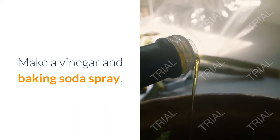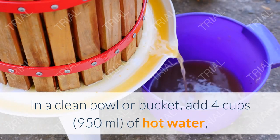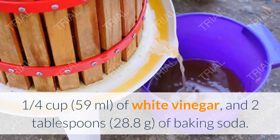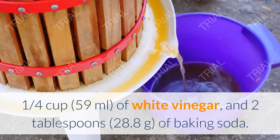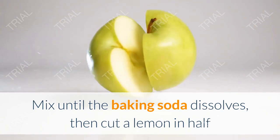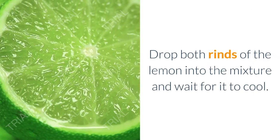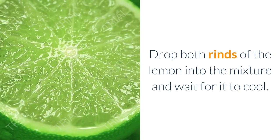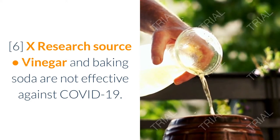Make a vinegar and baking soda spray. In a clean bowl or bucket, add 4 cups (950 ml) of hot water, 1/4 cup (59 ml) of white vinegar, and 2 tablespoons (28.8 g) of baking soda. Mix until the baking soda dissolves, then cut a lemon in half and squeeze both halves into the solution. Drop both rinds into the mixture and wait for it to cool.